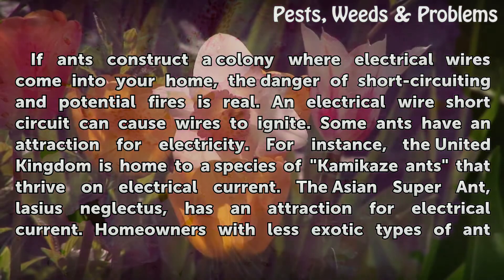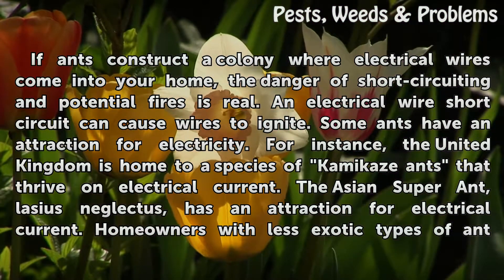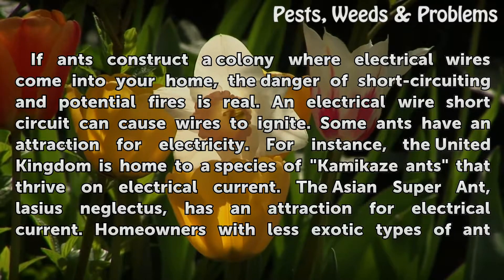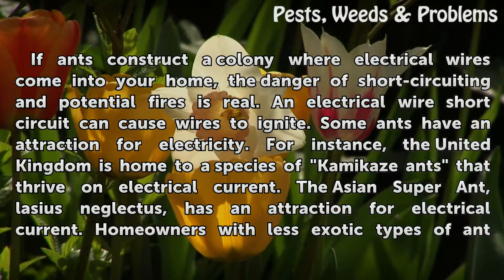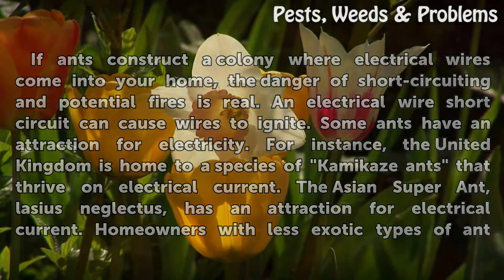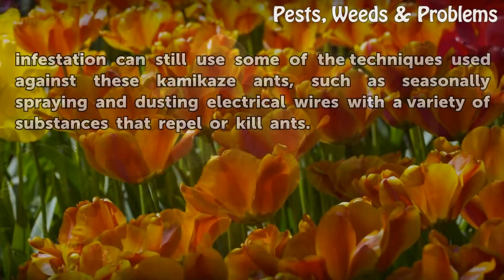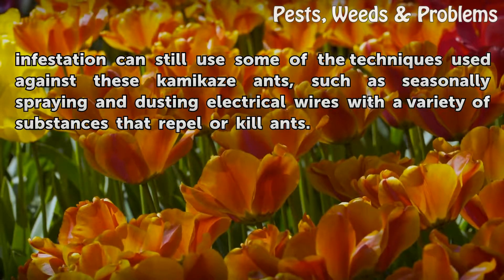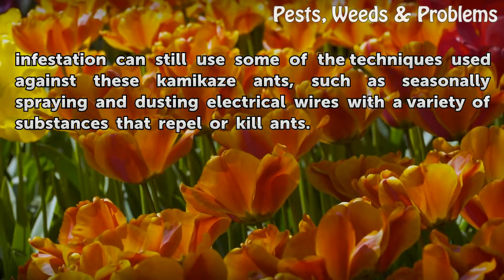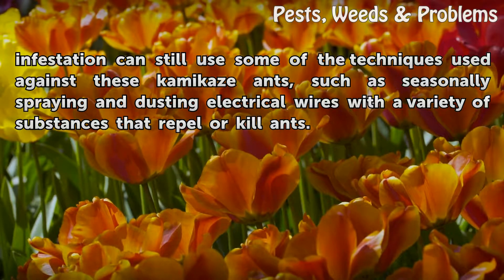Some ants have an attraction for electricity. For instance, the United Kingdom is home to a species of kamikaze ants that thrive on electrical current. The Asian super-ant, Lasius neglectus, has an attraction for electrical current. Homeowners with less exotic types of ant infestation can still use some of the techniques used against these kamikaze ants, such as seasonally spraying and dusting electrical wires with a variety of substances that repel or kill ants.